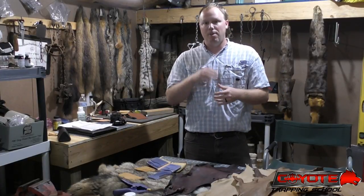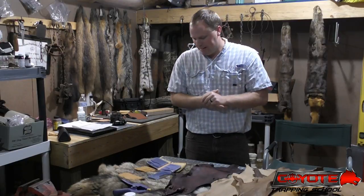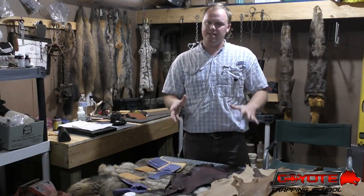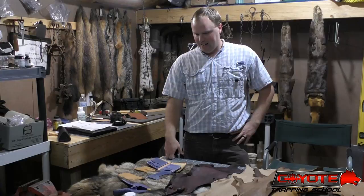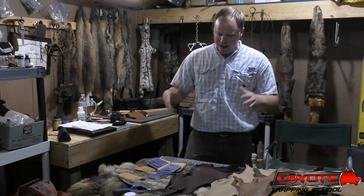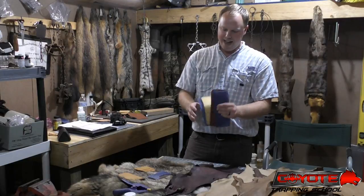Ladies and gentlemen — mostly gentlemen, I know, but if there are any ladies watching, I appreciate you too. I am pleased to present the first batch — don't laugh because it's a very small batch — but I've got my first batch of wallets made, all bifold style.